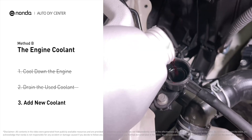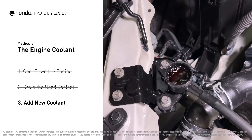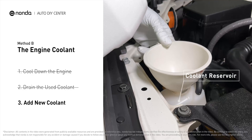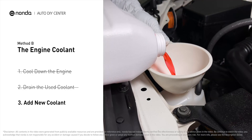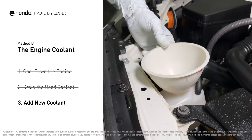Next, add fresh coolant to the radiator until it reaches the base of the filler neck. Then take off the cap of the coolant reservoir and fill it with fresh coolant, not exceeding the full line, then replace the cap.